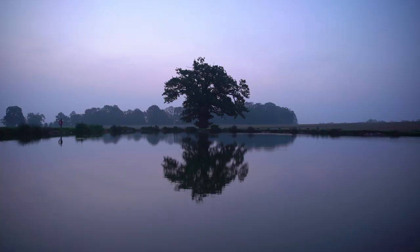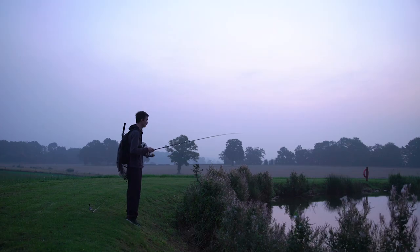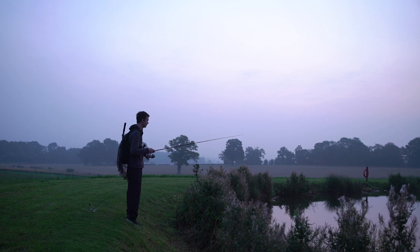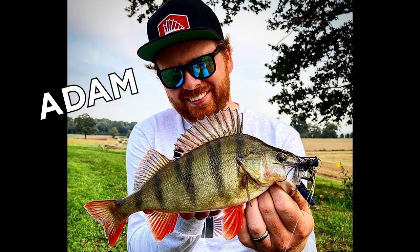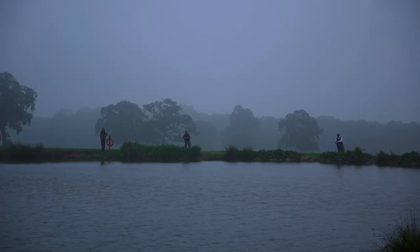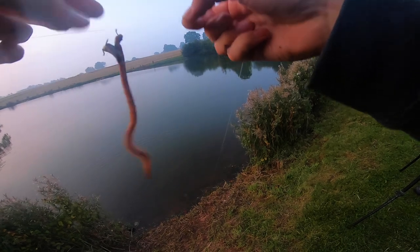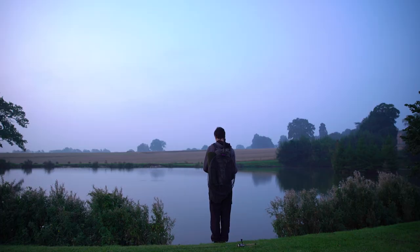We recently fished a place called Charlie's Lake, somewhere known to produce big perch over the last few seasons. We were joined by two expert perch anglers, Adam and Brett, who solely target perch with lures. They were very interested to see who would catch the most, given that I chose to start my day using real worms on a drop shot rig.